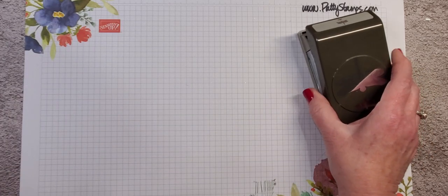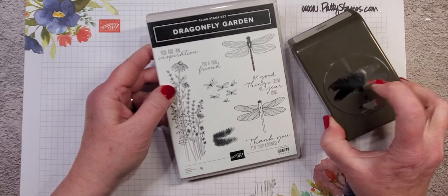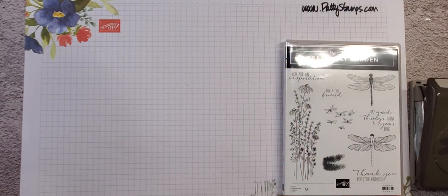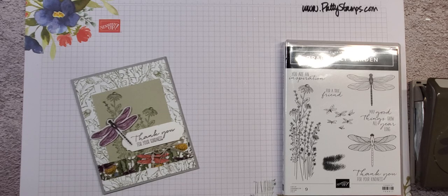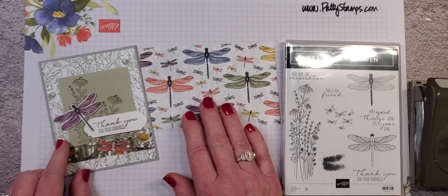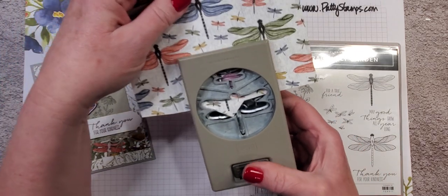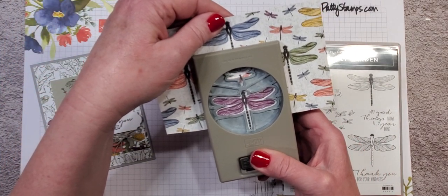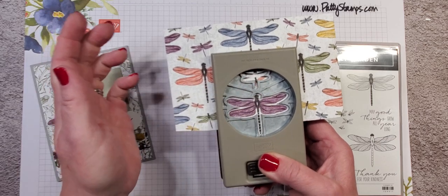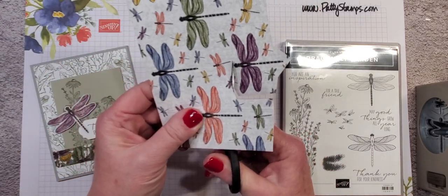Let's look at the bundle that has the dragonfly punch — the Dragonfly Garden stamp set. There are two large dragonflies that will punch out with this punch. You can also punch out designer paper, and I wanted to show you that. On this piece of designer paper, you can see I've used it right here on this card — these dragonflies will punch out with the dragonfly punch. Something to be aware of is if you just put your paper into the punch, the little dragonfly may punch out where it doesn't line up with an image.